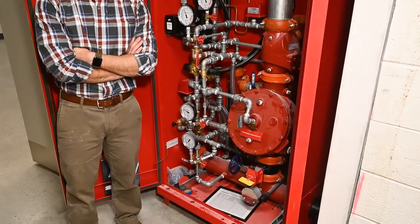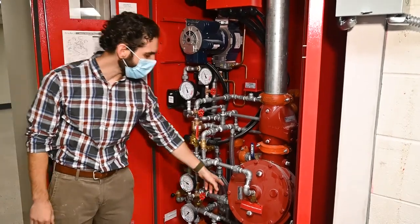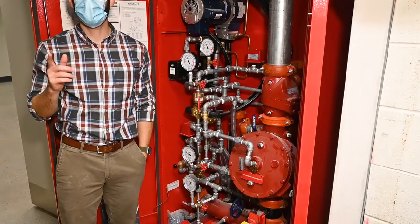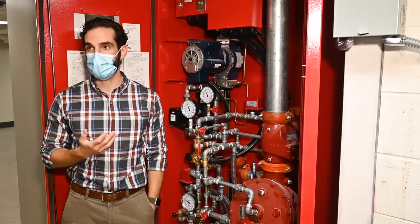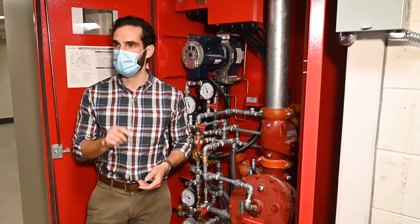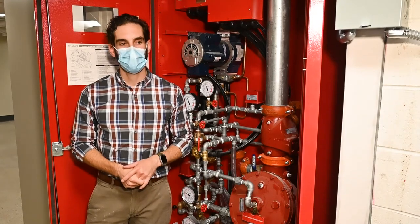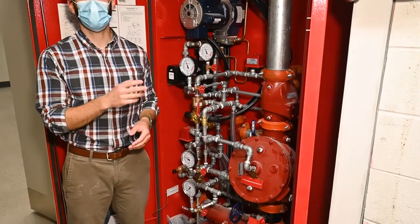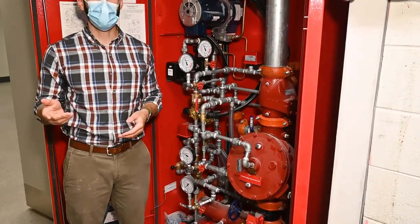If the pre-action system is activated and filled with water, does it then have to be drained? It will. The drain occurs back at the valve at the cabinet, and once you drain it from here, it drains out by the loading dock. The ceiling height isn't the highest on these floors so we couldn't pitch it all back — there are a few drum drip locations inside. Somebody would come over there and hook up a hose or bring a 55-gallon barrel and drain the drum drip into the barrel. After draining, the valve needs to be reset, reseeded, refilled on top with water, and the air pumped back up.